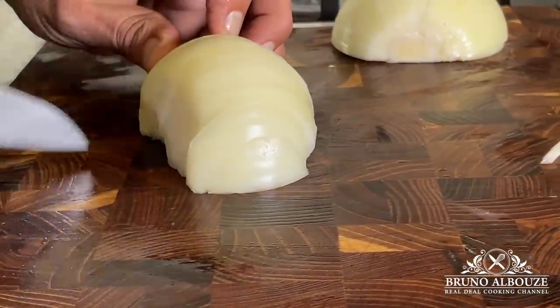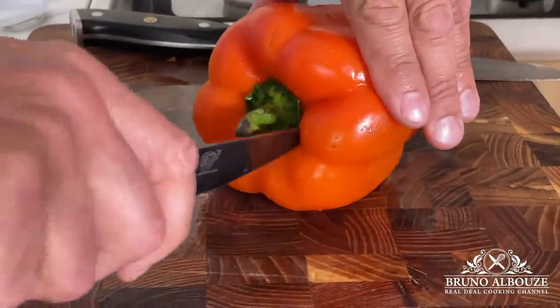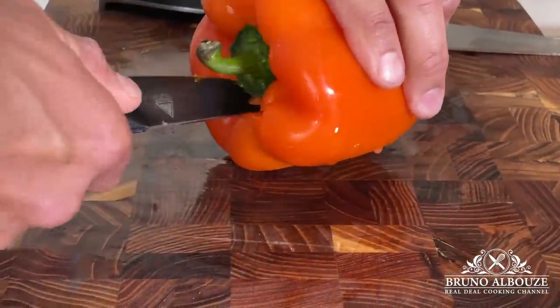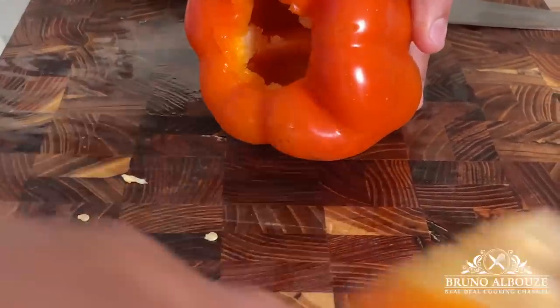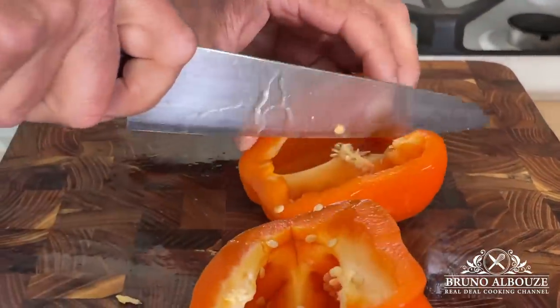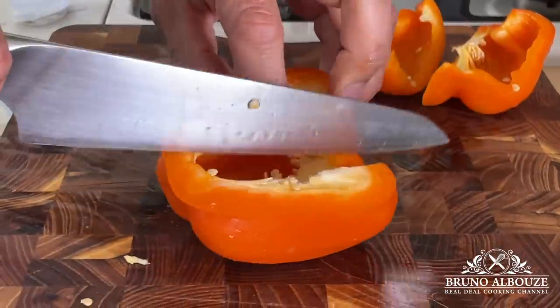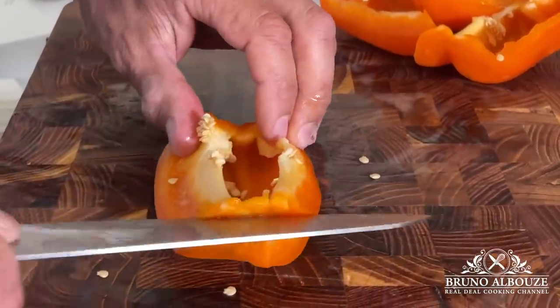Cut onions and bell peppers into quarter-inch slices. Good news — you can make this dish using any bell pepper you like: green, orange, red, yellow — please yourself. As for the Espelette piment, or chili pepper, wear gloves when dealing with these bad boys. Mince and add it according to taste.